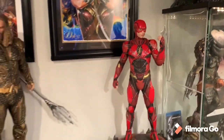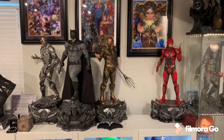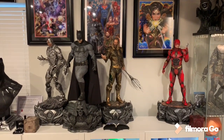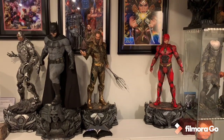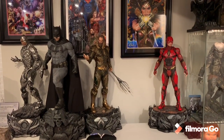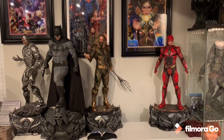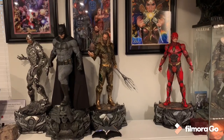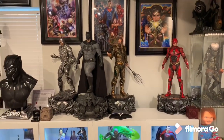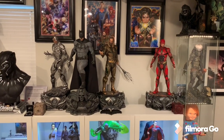The arm down with batarang is probably one of the best poses, then the double hip, then the double arm down is the least favorite — though it's okay. The double arm down kind of looks like he's about to run, about to jump into the Speed Force. You can see his size next to the one-fourth scale Predator, which is a big one-fourth, and he towers over a Queen Studios bust. These one-thirds are monster pieces — they run about a thousand dollars plus each, but I think they're worth it.